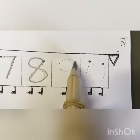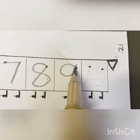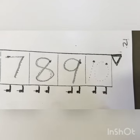Number nine. A loop and a hoop and a straight line. That's the way we make a nine.